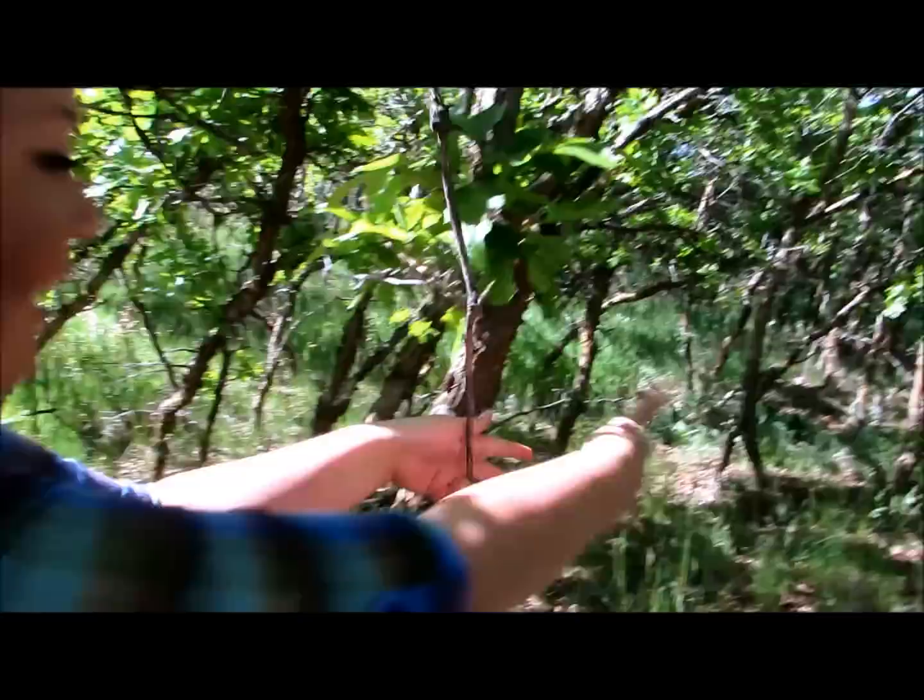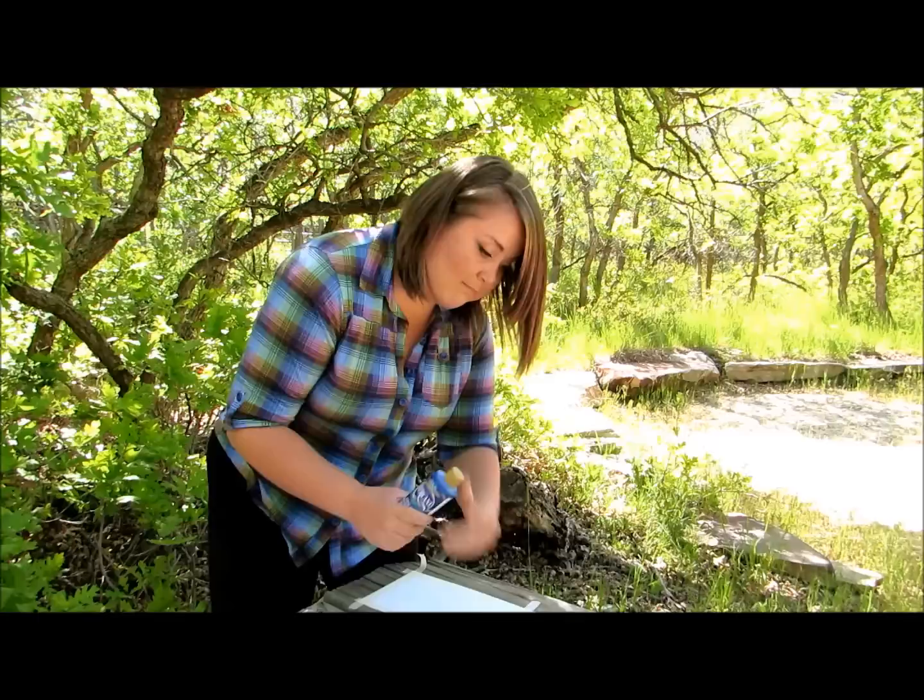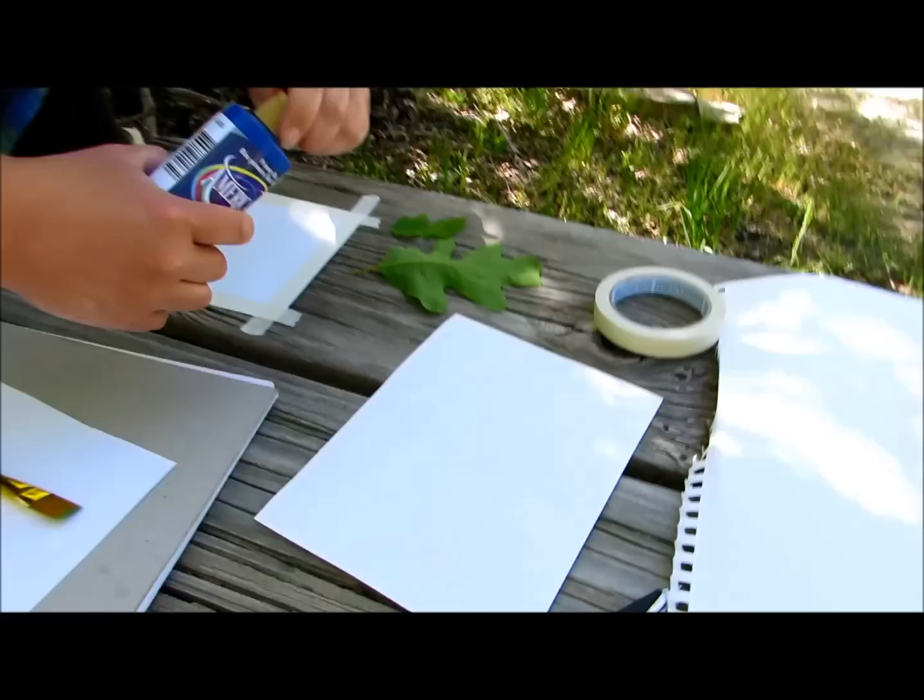It survived. I like this one. Let's use this one. I don't have a palette, so I'm just going to use this piece of paper, which is fine. You don't have to have a palette for everything.